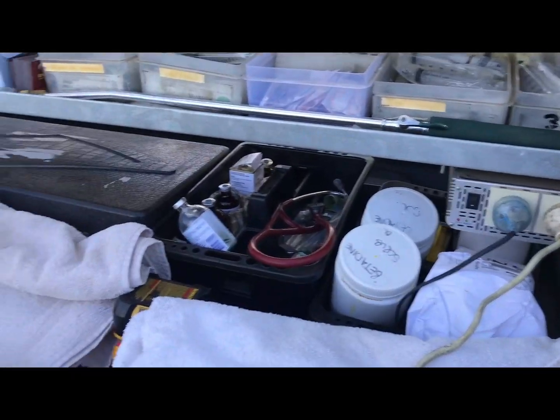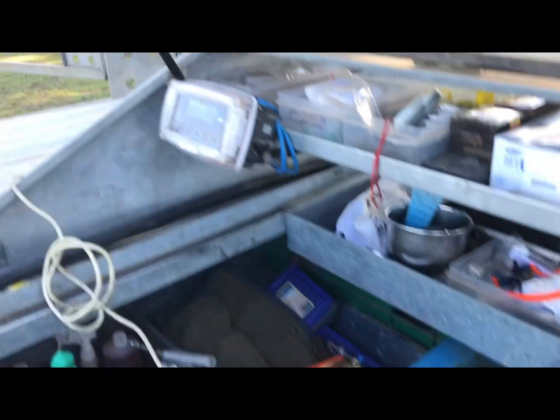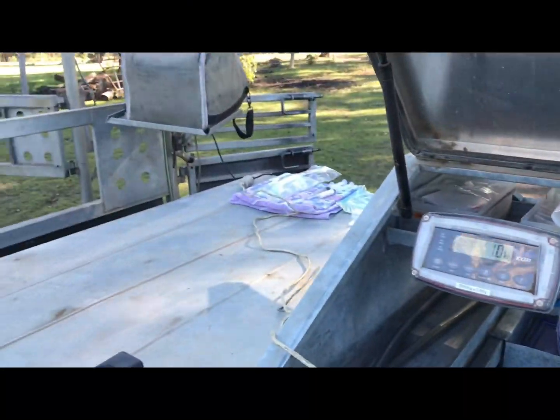100 litres, we've got power for recharging and for the ultrasound, we've got scales to weigh the horse, and we've got heaps of bench space all along.